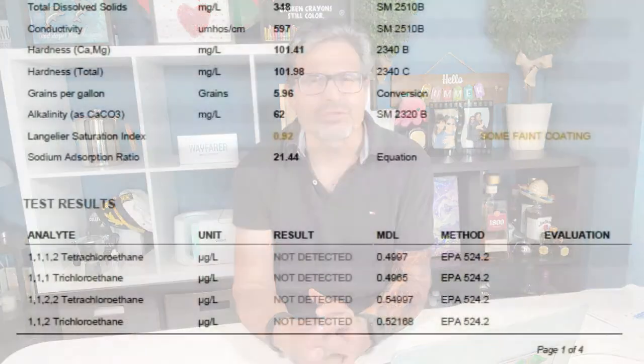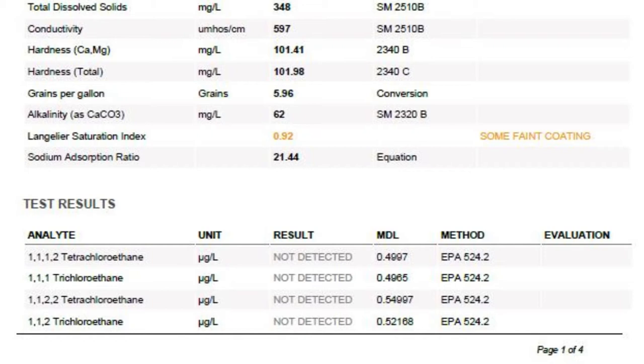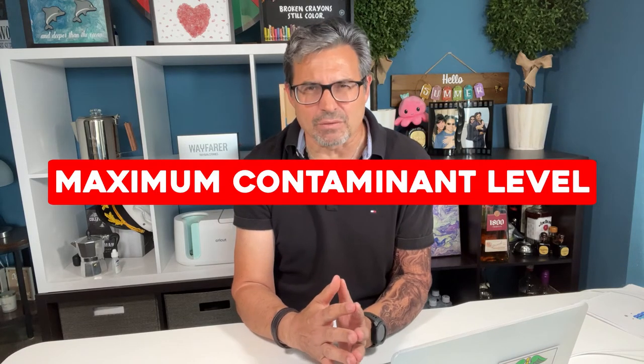MDL is the lowest concentration of an analyte which testing instrumentation and the analysis team is configured to measure. The fifth column shows the federal standard used to gauge whether the levels are acceptable, and then the last column shows whether your water is greater or less than the EPA limit when something appears during testing. Results are evaluated using the federal maximum contaminant level, MCL — an enforceable primary drinking water standard set by the US EPA. MCLs are the highest concentration of a contaminant permitted in drinking water from public water systems.